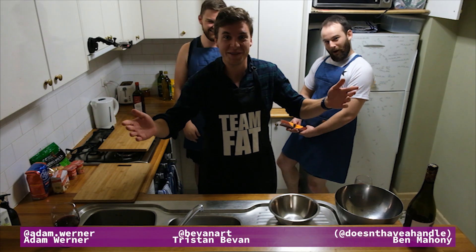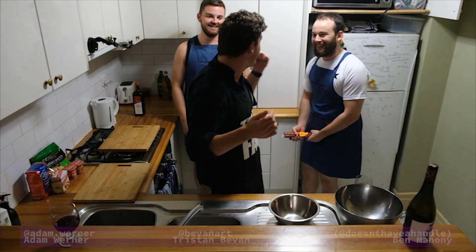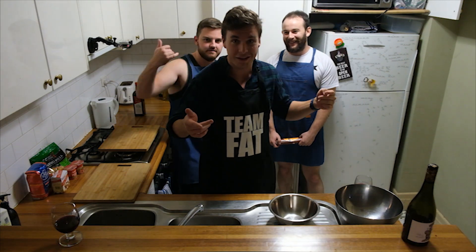Pizza time. Welcome to another episode of Baked Buddies. Today we're making pizza. I have Ben and I have Tristan and we're going to get started.